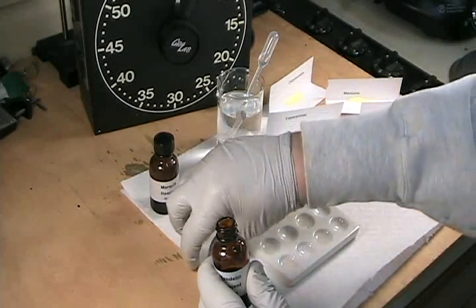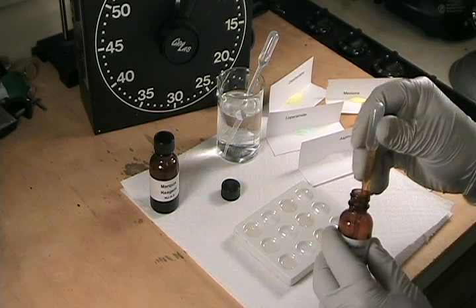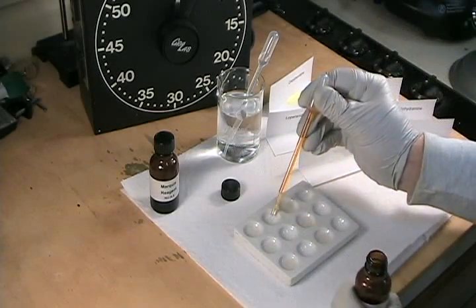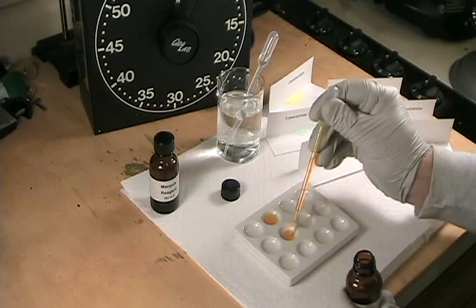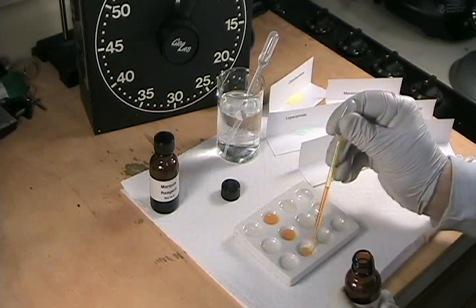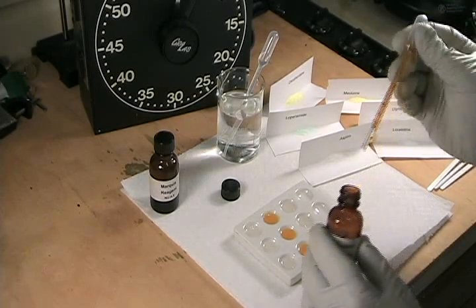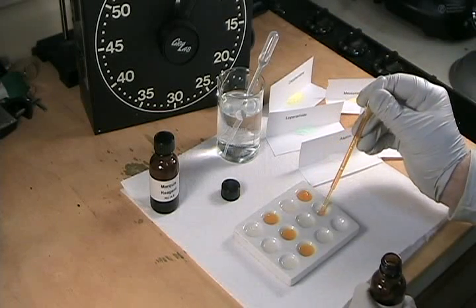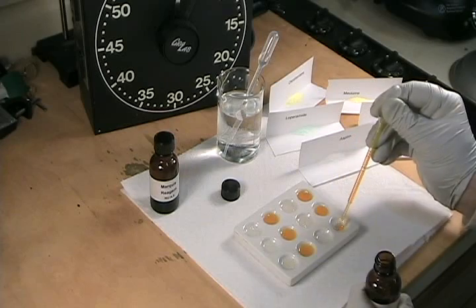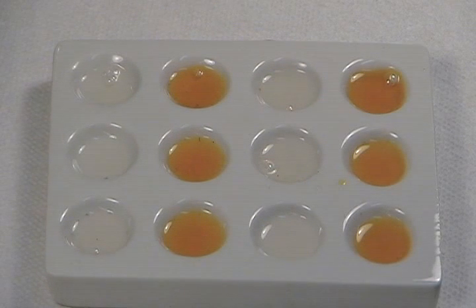I'm going to transfer Mandolin Reagent to the second and fourth columns of the spot plate. As you can see, the Mandolin Reagent is an intense yellow, almost orange color. It's good practice to add the reagent to the spot plate before adding the specimens, because that way you know the spot plate is not contaminated and that any color change is actually due to the specimen that you add.